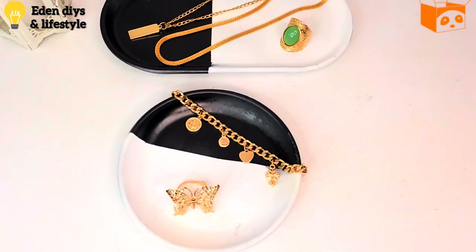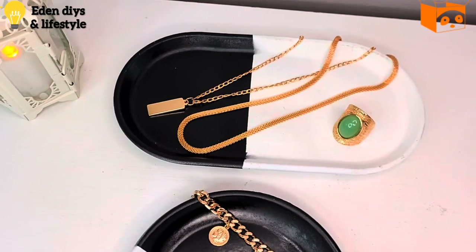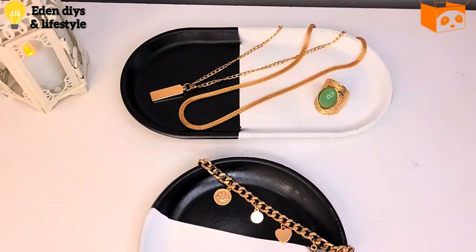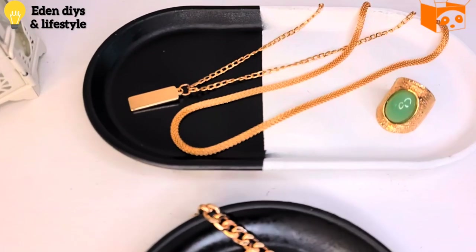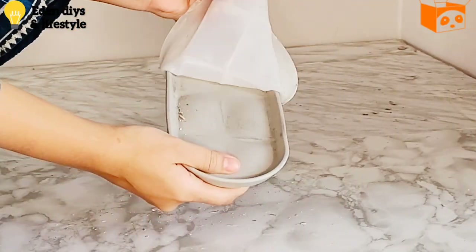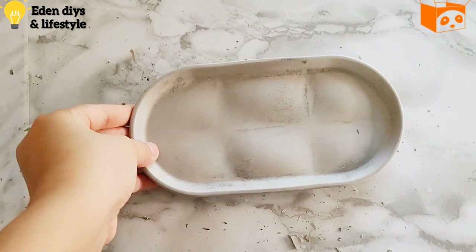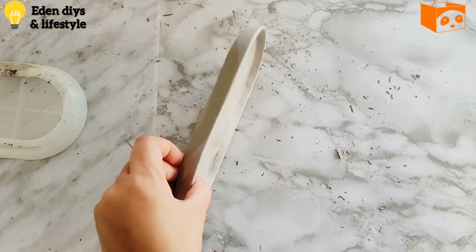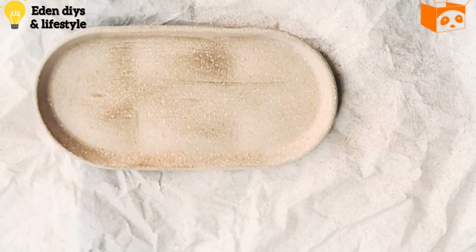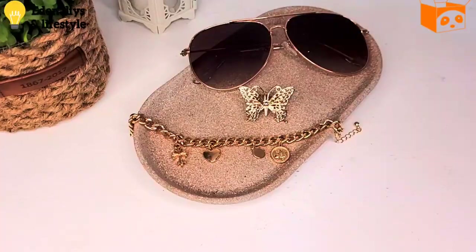Especially gold jewelry looks amazing on it. I made another dish and what I learned from experimenting with cement is: don't add too much cement in the molds, otherwise it pushes too much pressure on the mold and the design on top becomes unbalanced. I covered it up using a strong-look spray paint and it looks perfect.